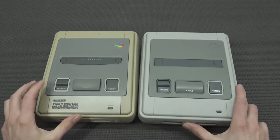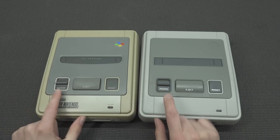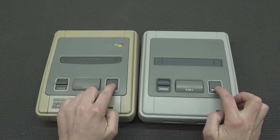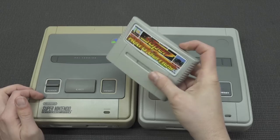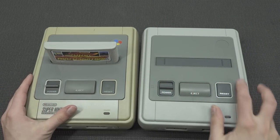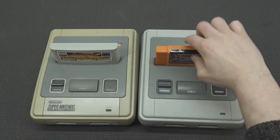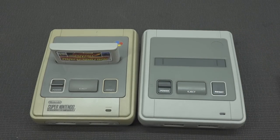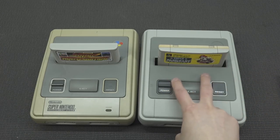Looking at the bottom side by side, there are some minor differences. The power button is pretty close, eject is slightly different, and the reset button has the biggest difference. Another thing is that this multi-game cartridge only works on this system. One thing I do like about this clone edition is that we can basically use a lot of different cartridges — multi-game cards or different regions — and that's something I really appreciate about this Chinese version.